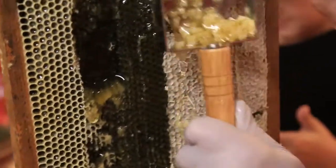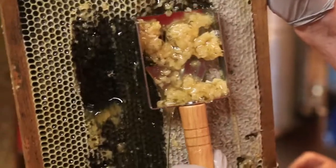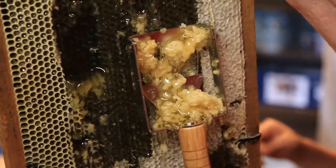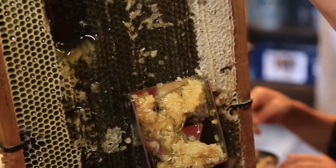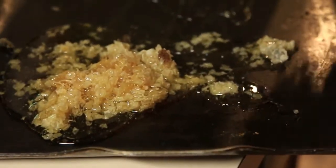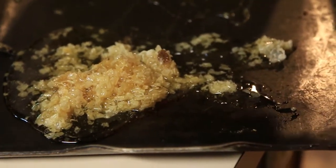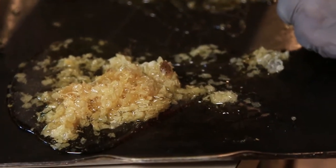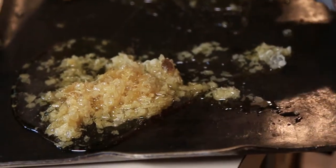And it's supposed to help with allergies. Local honey — indigenous honey. You can suck on the wax. We gave some to Leigh — she'd never tried it before. We gave her some of the wax to chew. It was oddly good.